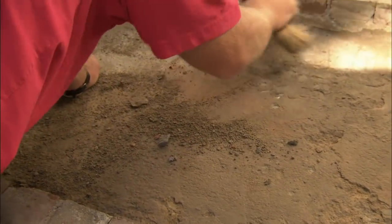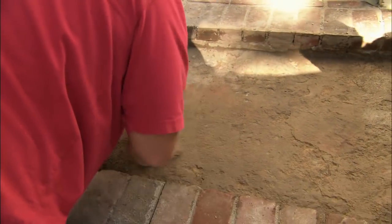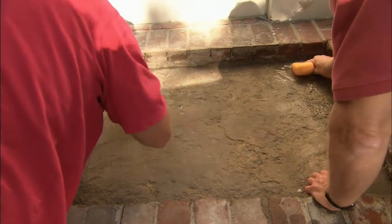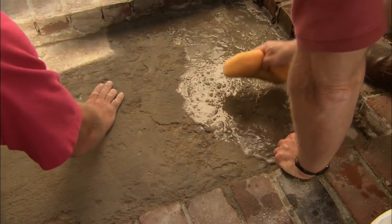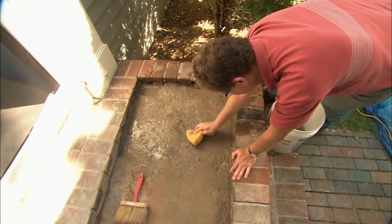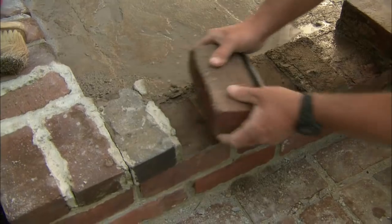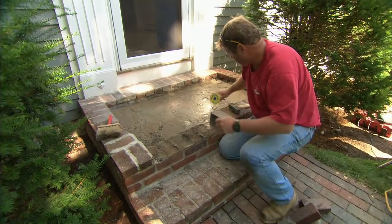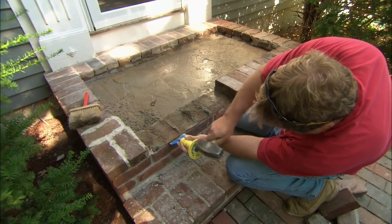We're down two and a half inches now, so I'm going to sweep off this existing concrete and I want you to take that sponge and rinse it off — get it nice and clean, because we want good contact between our existing concrete and the new mortar we're going to put in. These bricks in front are loose, so I want to remove them and chip out this mortar bed so I can reset the bricks after we've put the bluestone in place.